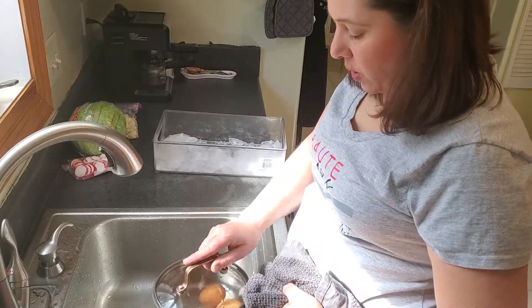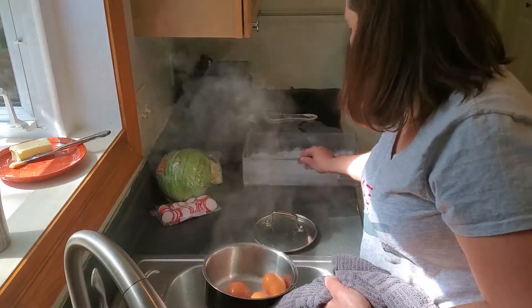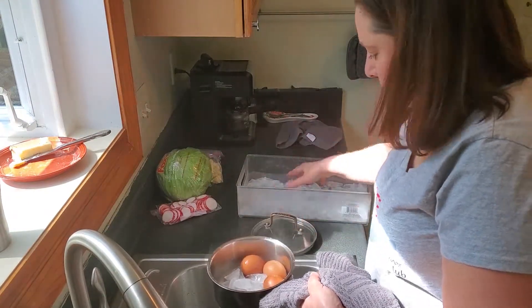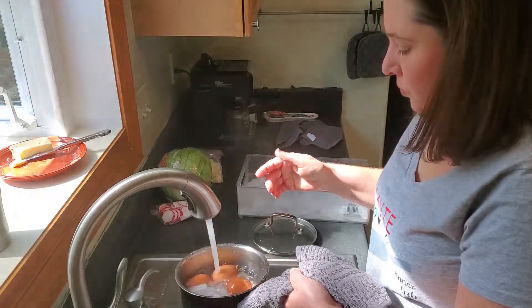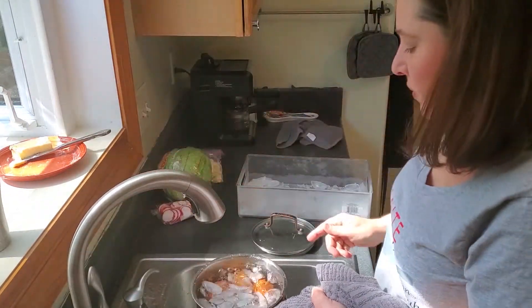Our hard-boiled eggs came up to a boil and we let them set for 10 minutes. Now we're going to drain out all the water and add in some ice and a little cold water. That'll cool them down quickly and they'll be perfectly boiled.